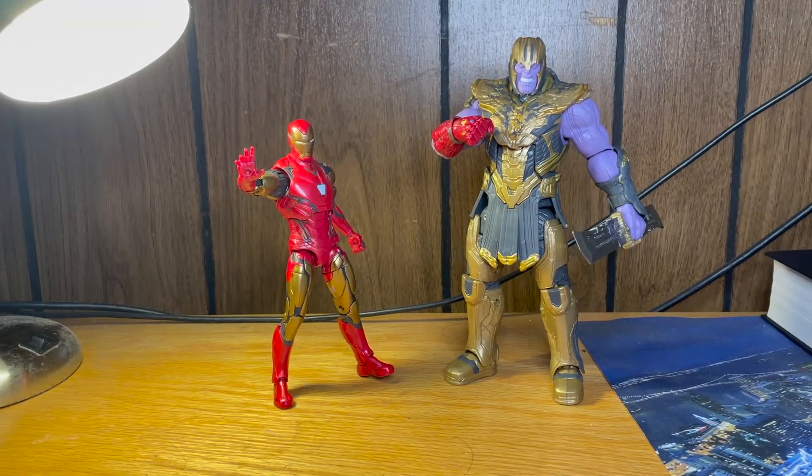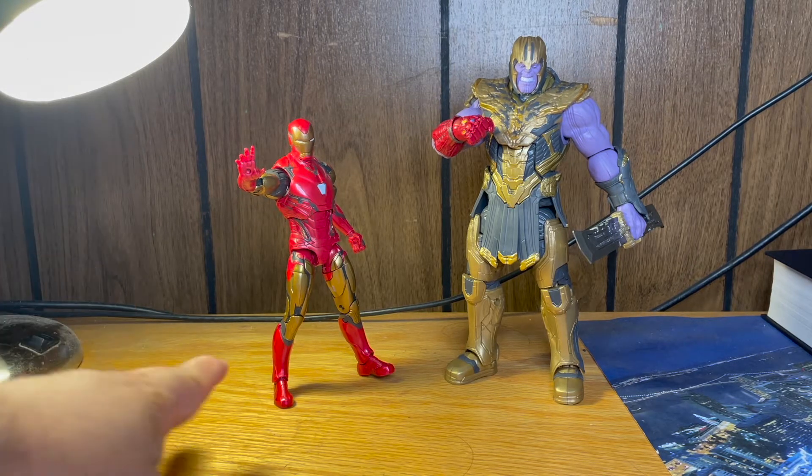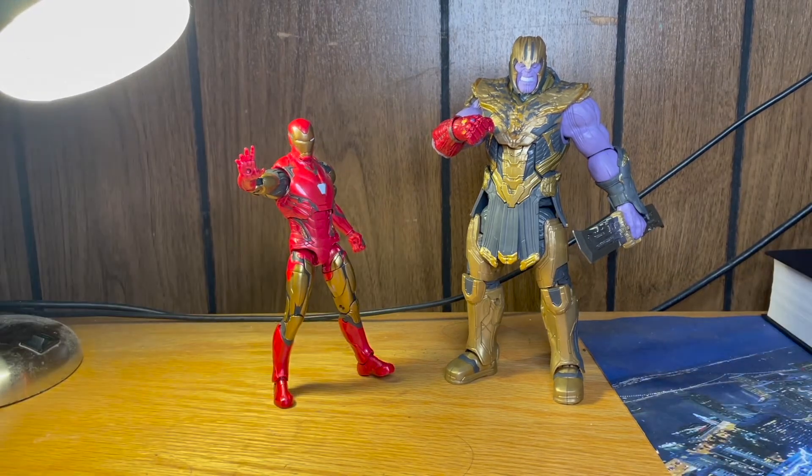Hi everybody, Eric here with another video. This time we'll be taking a look at the Marvel Legends Studio Series Infinity Saga, Iron Man Mark 85 and Thanos with the Nano Gauntlet. Before I talk too much about these figures, let's take a look at their box.